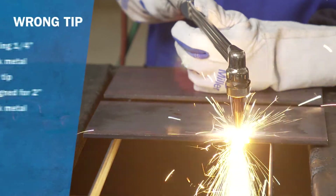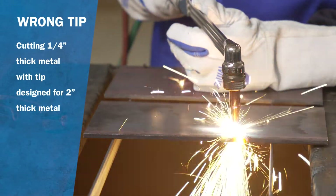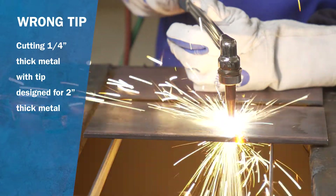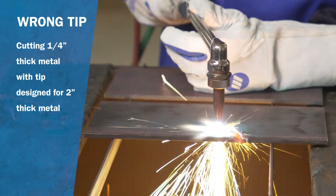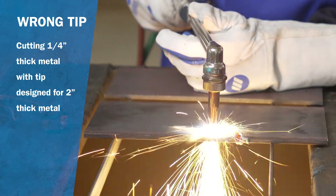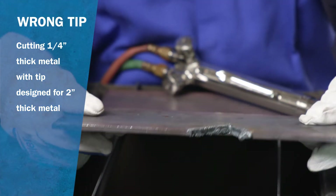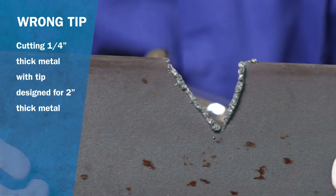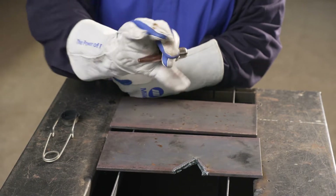Using a cutting tip made for much thicker steel wastes gas and creates unnecessary amounts of sparks and heat. For safety reasons, we always want to keep sparks to a minimum. When cutting quarter inch thick metal with acetylene using a cutting tip that's actually rated for 2 inch thickness, you can see the large heat affected area with lots of dross. Now let's make the same cut using the correct cutting tip.